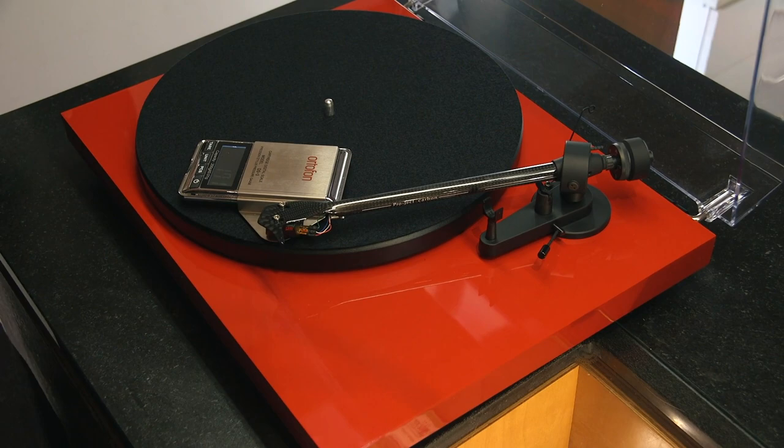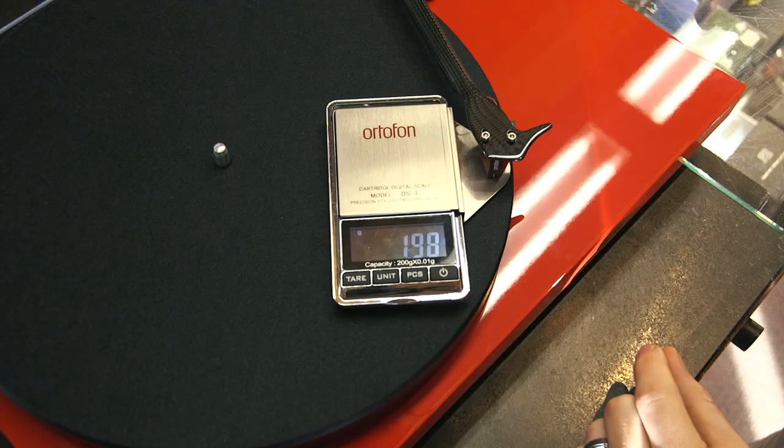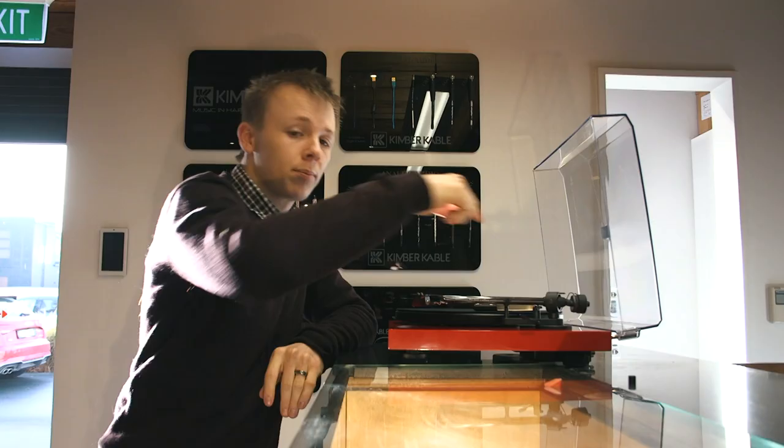If I've done this correctly, we should be at 2.00 grams theoretically. And there we go — 1.99, 2.00. Perfect.